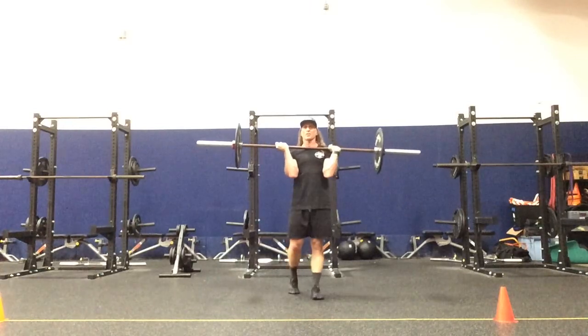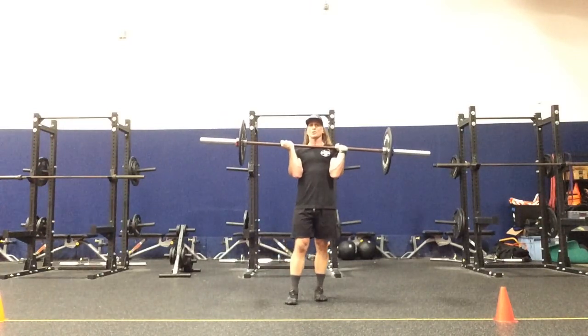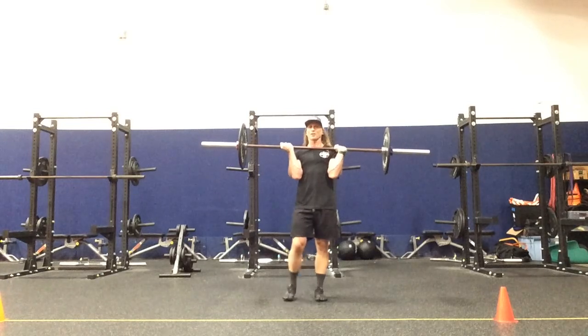We have a transverse plane squat pivot press matrix. The right leg is the driver. The right hand will be supinated, left hand pronated — alternated grip.